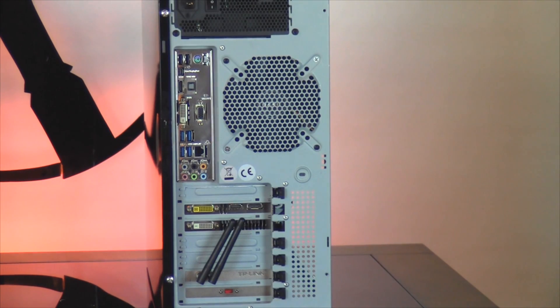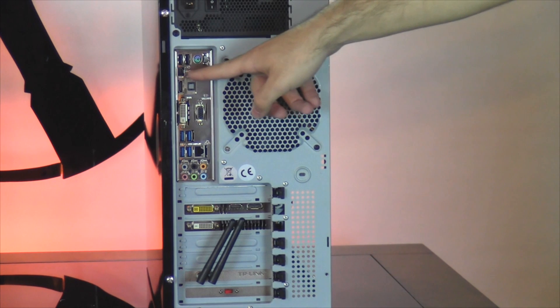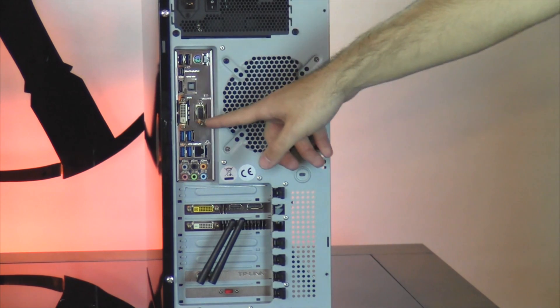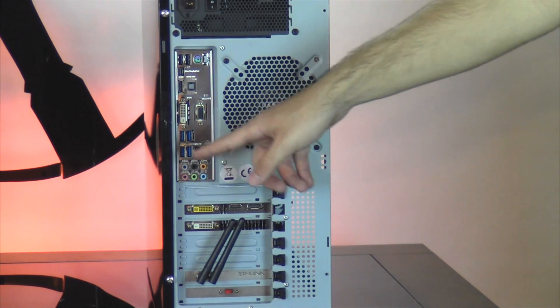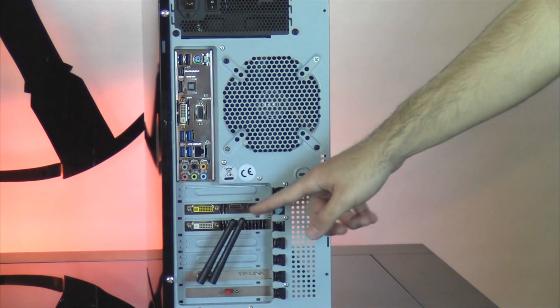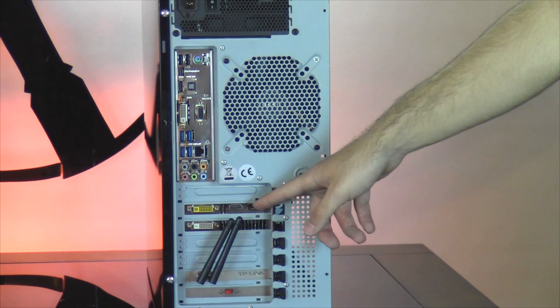Taking a look at the back of your computer, starting from the top, you have two USB 2.0 ports, PS2, display, HDMI, optical out, DVI and VGA, four USB 3.0 ports, Ethernet, and your various audio jacks. And below that, we have the display ports for your graphics card — two DVI, HDMI, and DisplayPort.